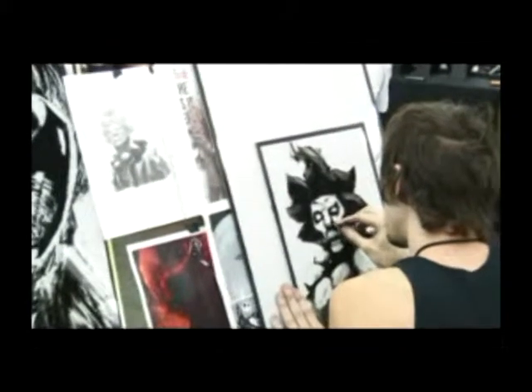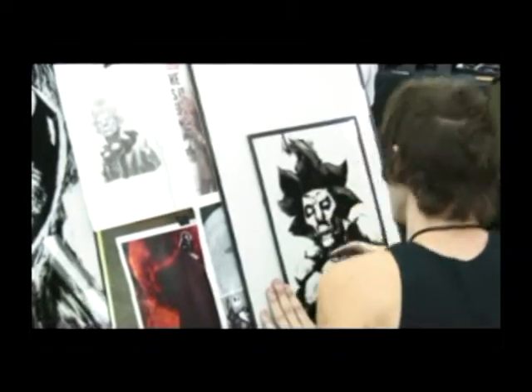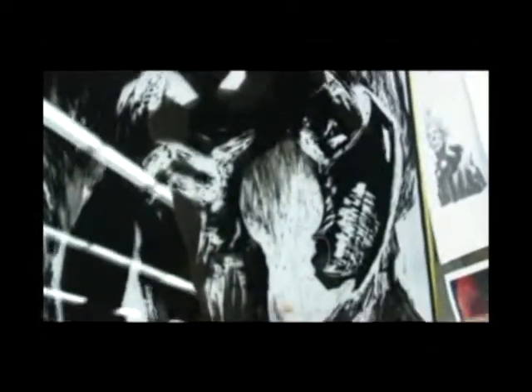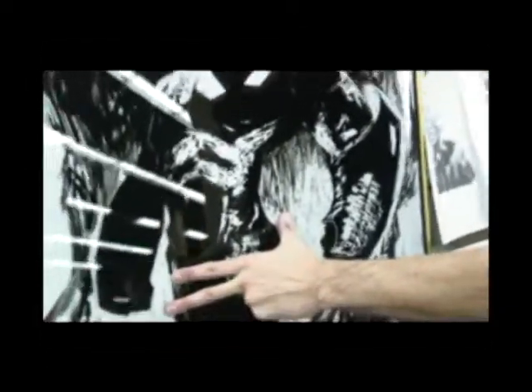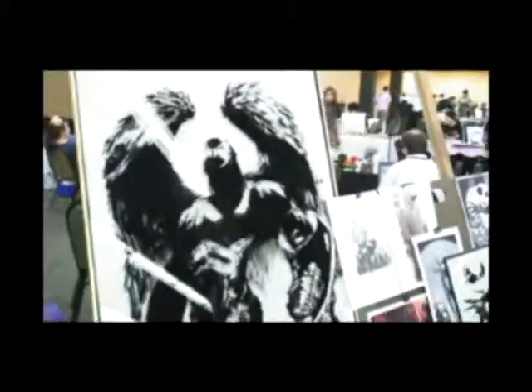When I'm doing something here, I'll take a reference, manipulate it a little bit so I'm not copying it, and really break it down into basic shapes and values. I'll put more detail on the face — like Jack over here — put a lot of detail into the chest, face, all that stuff. And that's like two days worth of work.